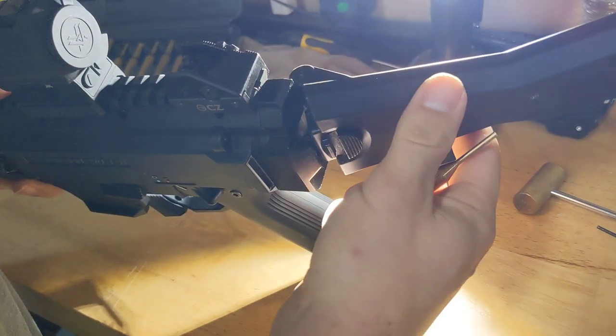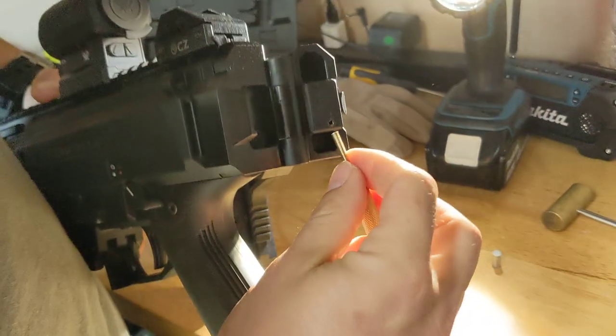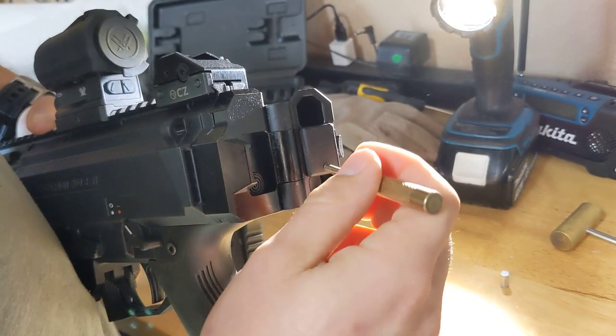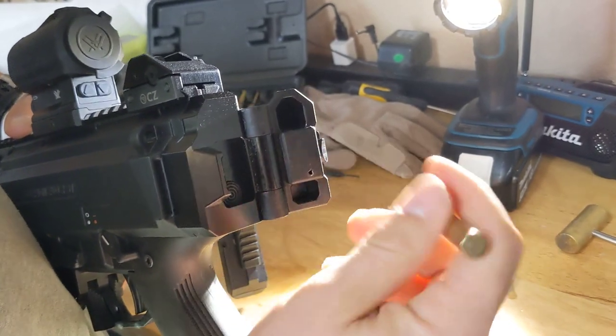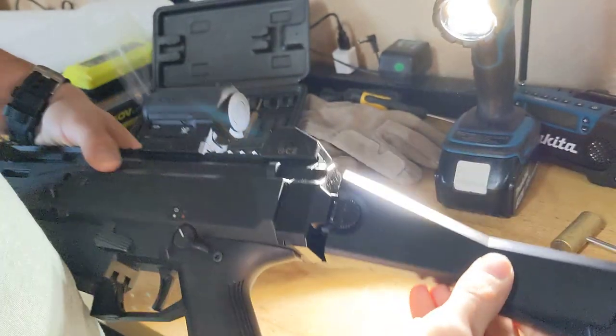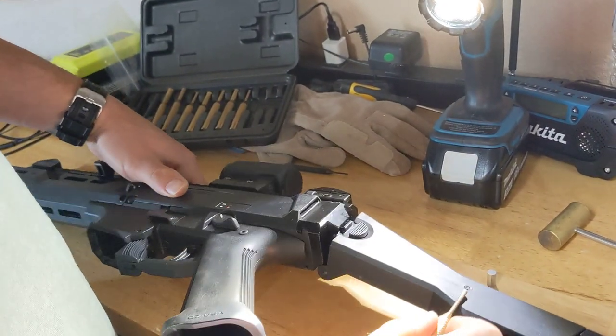After that, there's a roll pin right here. Use a punch set to knock out that roll pin. But before you can knock out that roll pin to remove the button, you've got to take out this roll pin first.